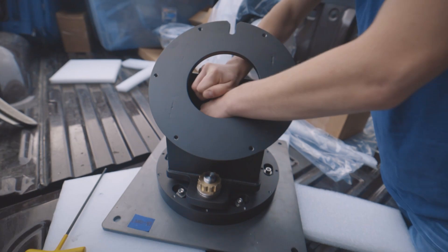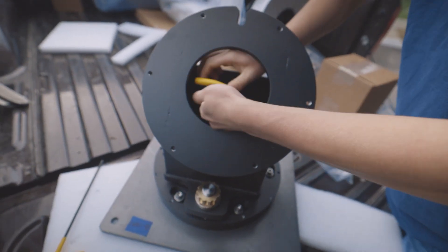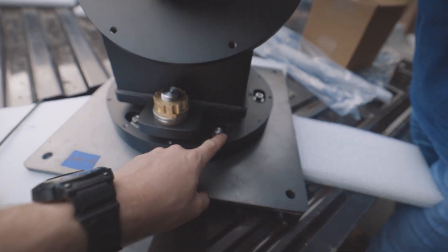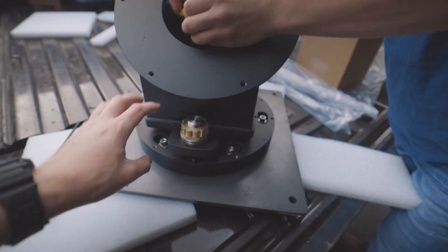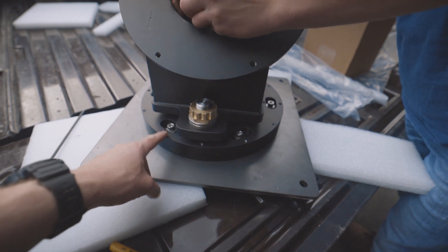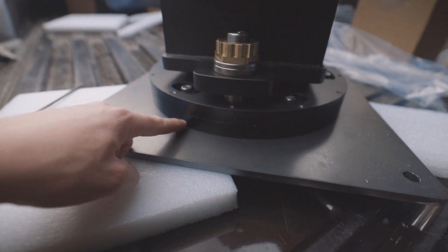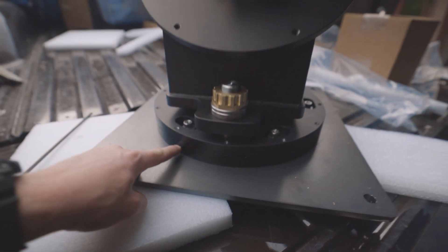Joe is removing the central hub of the wedge right now, and then we will remove the six perimeter bolts. That'll let us separate the face of the wedge from the main base plate and allow us to keep this top plate on as well instead of removing everything, which will save some time.